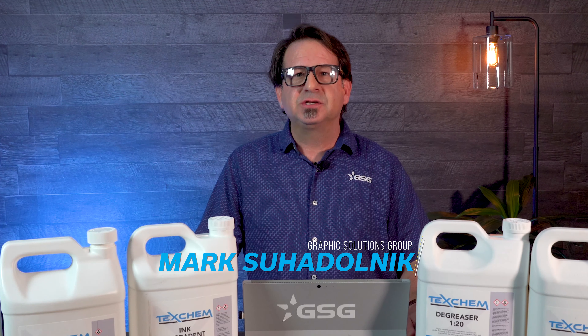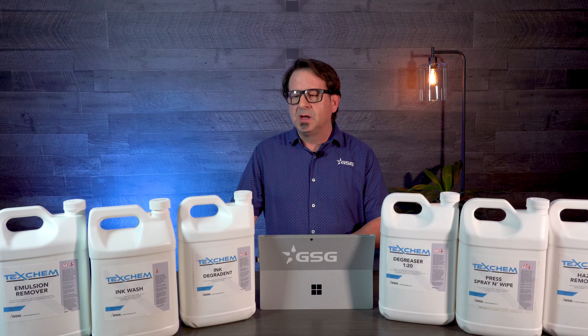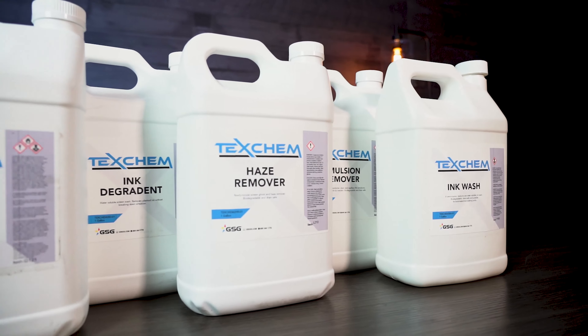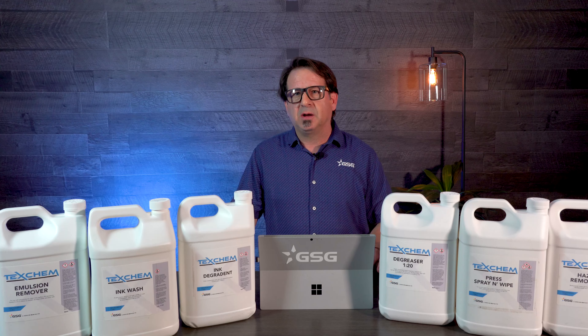I'm Mark Sudolnik, textile application specialist with Graphic Solutions Group. Today I want to talk to you about our new reformulated line of TexChem chemicals. We reformulated these, made some improvements on them, made them less caustic, a lot safer to use, biodegradable, and a lot more suitable for production in your shop.